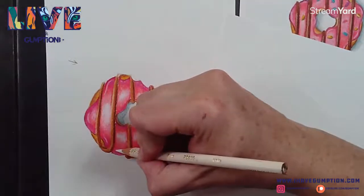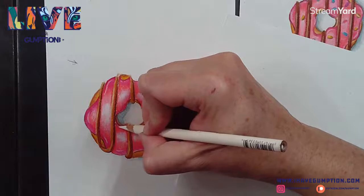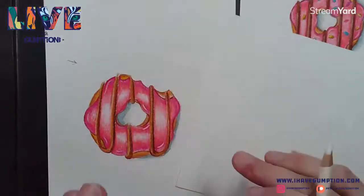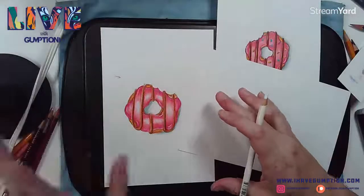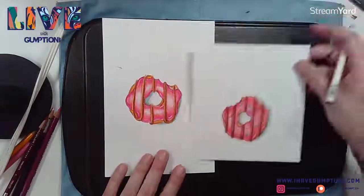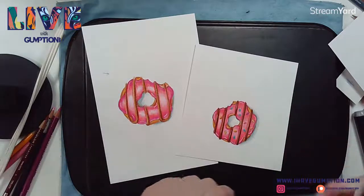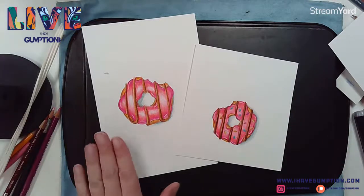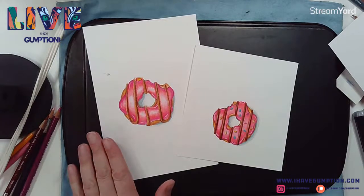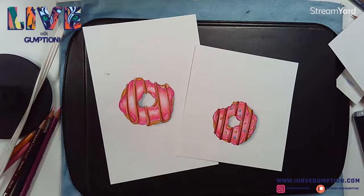That feels like a donut! I always feel like the highlight is the thing that makes the donut for me when I'm painting or drawing it. There you have it - we stayed within our hour and we did pretty good for time. I hope you got a lot out of this.